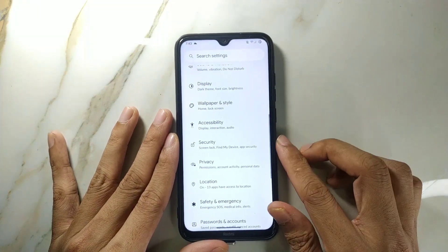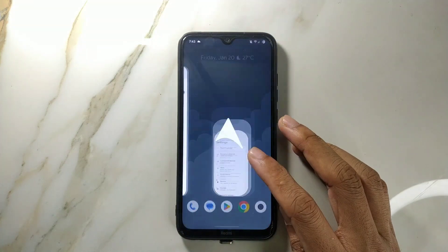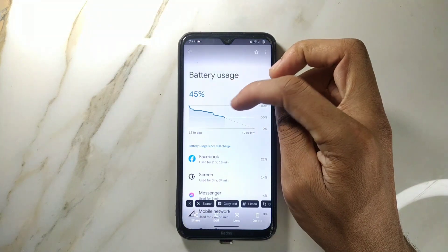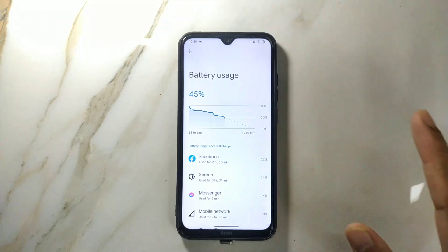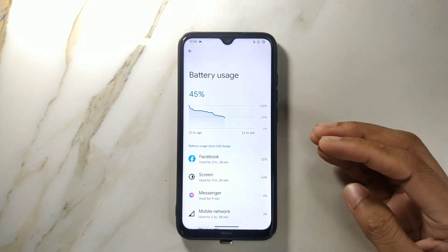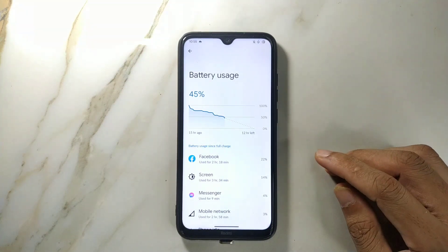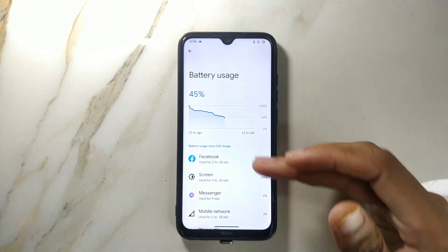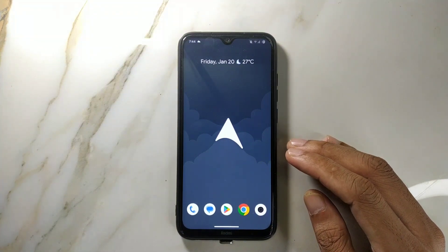Battery backup is very much similar to Evolution X ROM. I have a screenshot to show — I had 45% left and had charged to 100%, and I got 3 hours 34 minutes of screen on time. In regular use you will probably get around 6 hours. I had mobile network on for 3 hours and used Wi-Fi for about half an hour. I was continuously using the internet — mostly Facebook, Messenger, and a little bit of gaming like Clash of Clans.